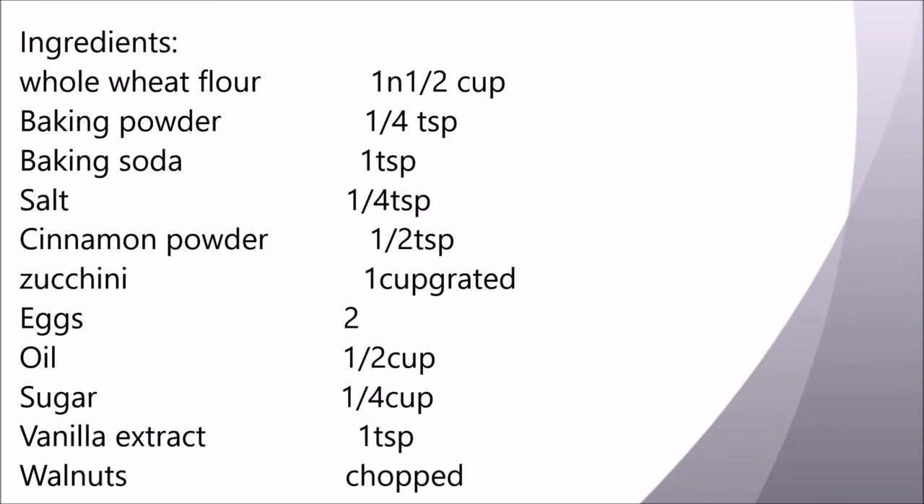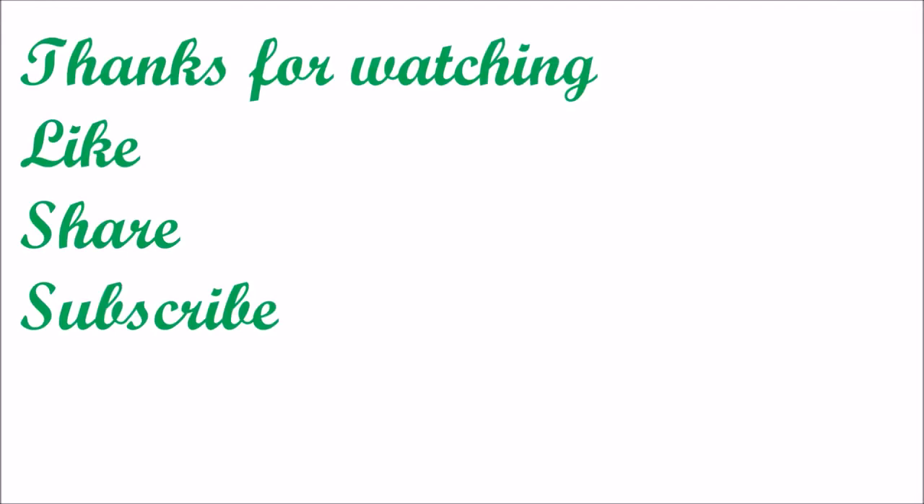Thanks for watching. If you like this video, don't forget to hit that like button, please subscribe to my channel, and share it with your family and friends.